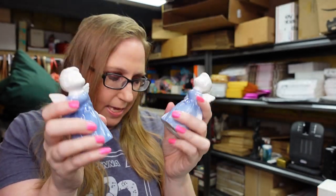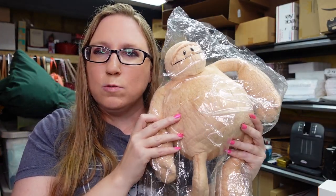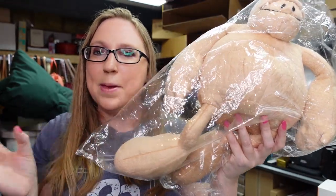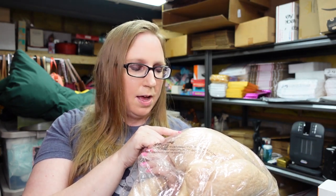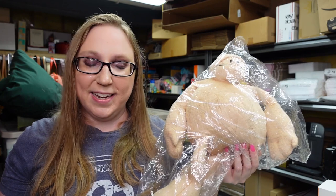I got this really weird plush at a yard sale — still sealed in its bag. I paid $1 for it. It's something from the Dreamland Chronicles — I'm not sure if that's a comic book or a book, but the character's name is Paddington Rumblebottom III. Anyway, I paid $1 for it and I listed him as a buy it now for $29.99.